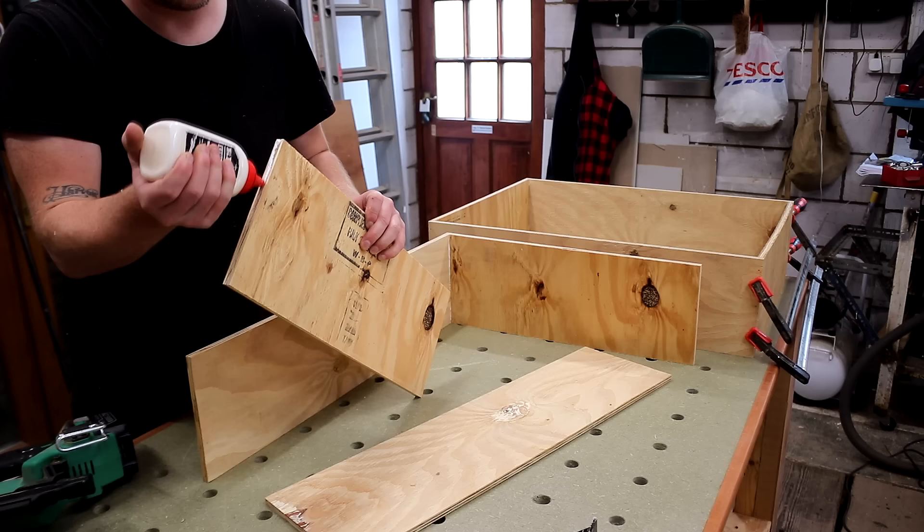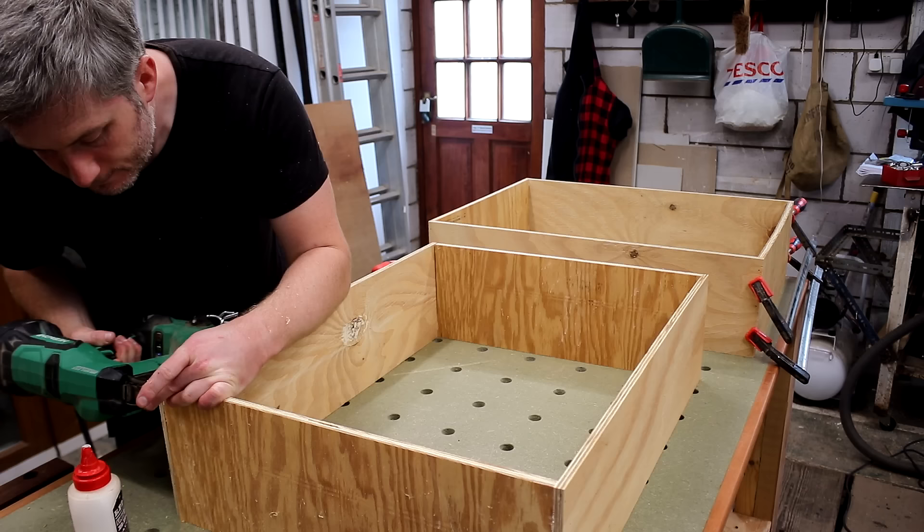Once that was done I started making two identically sized drawers to sit inside the box. Some people love drawers, some people hate them, but I'm definitely a drawer person and that's why I've got so many of them in my workshop.